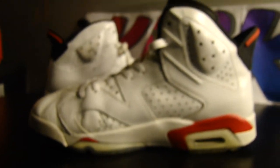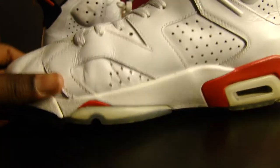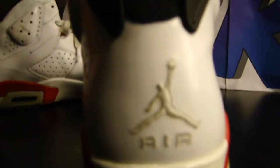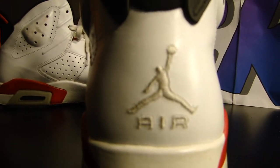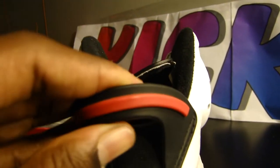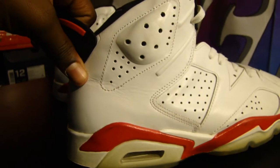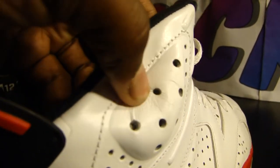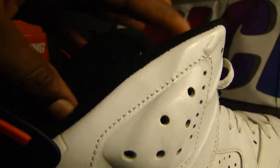It is a very plain shoe but it is a very nice shoe. You have hits of the Varsity Red, the infrared. On the back you have the white Air Jordan and the Jumpman with the black and red rubber pull tab. The ankle cushions are ventilated as well, and on the inside you have that black with the red insole.